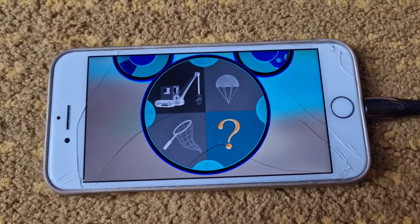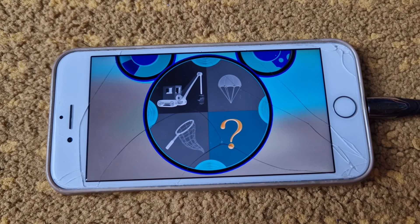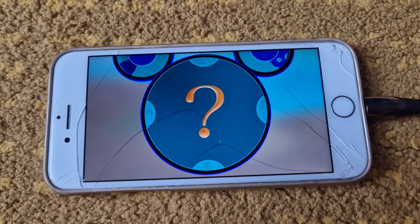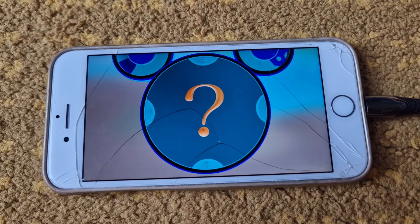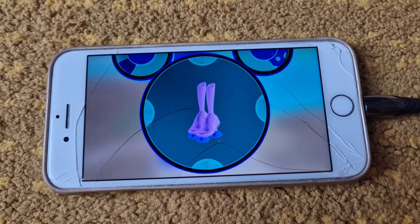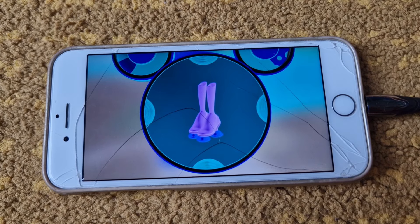Gosh, all we have left is the Mystery Mousecatool. Everybody say, Mystery Mousecatool. Mystery Mousecatool. And today's Mystery Mousecatool is... My stars. It's a lovely pair of suction cup boots.